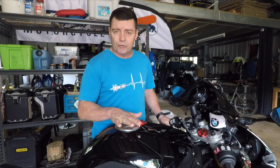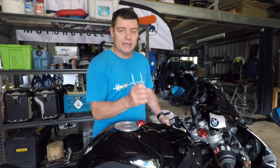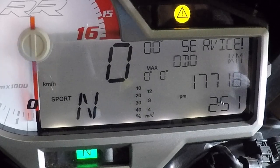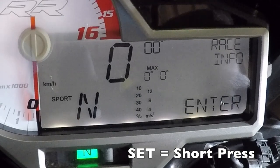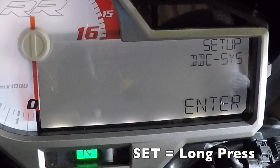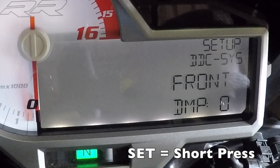It's quite easy to do on the pre-2020 model. The 2020 model and onwards will obviously be done differently as it has a digital dashboard. The two things I'm going to operate are the trip and the set buttons on the left handlebar. All I simply do is go to the dynamic suspension setup menu by pressing the set button with little short presses until I get through to the setup menu. When I get to the setup menu, I hold the set button for a long press and it gets me into the menu. I want to go into the setup for the DDC system, so I long press again.